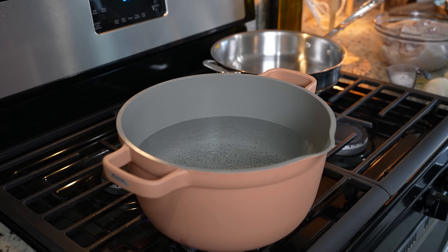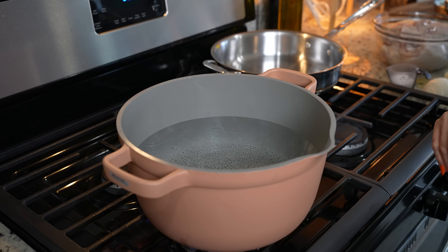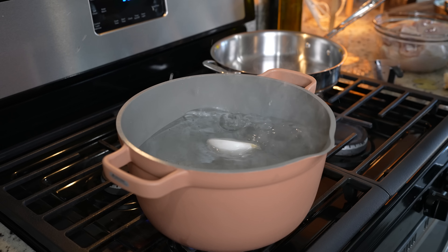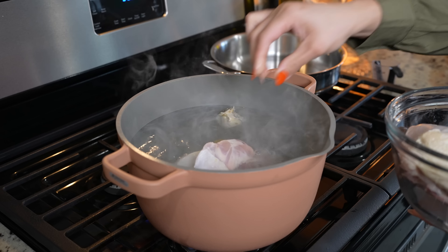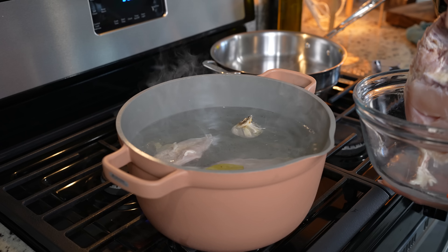We're going to begin by making our tacos. Grab our small pot, fill it halfway with water, set it at medium-high heat, and allow the water to come to a boil. Once the water comes to a boil, we're going to add salt, half of an onion, garlic, two bay leaves, and two pounds of chicken. And now we're just going to bring it to a boil again.